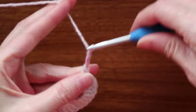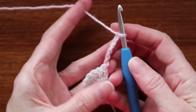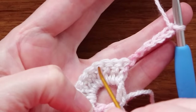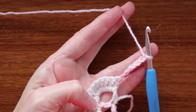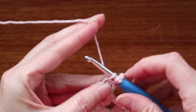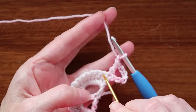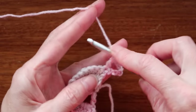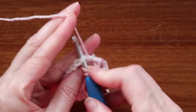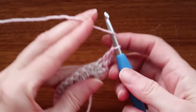Chain six: one, two, three, four, five, and six. Turn your work into the very first stitch — these little dimples are your stitches. Into the first stitch we're going to make one double crochet. Wrap your yarn and go into that stitch, two loops of the stitch on your hook, and do your double crochet. Chain one. Now we're going to skip two stitches — one and two — and into the third we're going to make a double crochet: one, two, and three. We're going to do three double crochets.